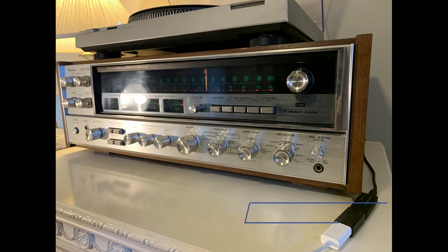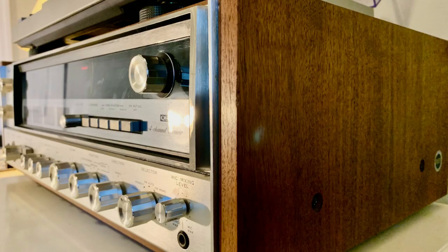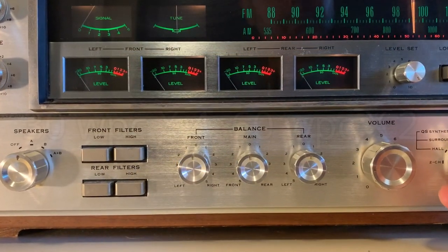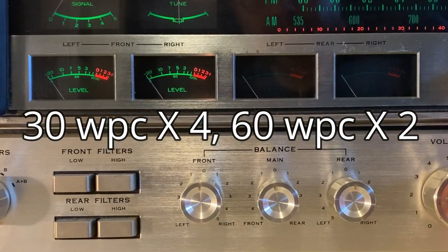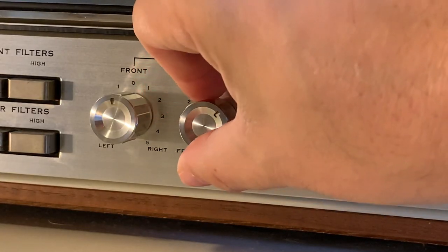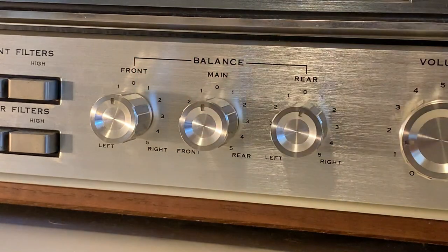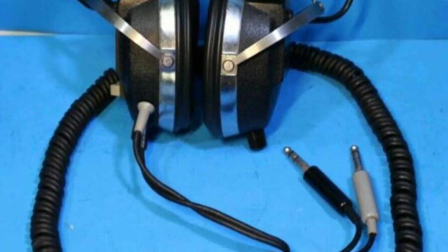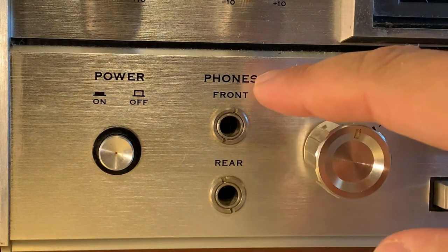Let's take a look at my Sansui quadraphonic receiver. This unit is huge and pretty heavy, considerably wider than a standard width model. Four illuminated meters display the relative power being sent to each of the speakers when in four-channel mode; only two are lit up when listening in stereo. To the left of the volume are three balance controls that independently adjust front-to-rear and left-to-right balance. Quadraphonic headphones — yes, they had them — had a pair of connectors to power the extra speakers inside, which explains why this receiver has two headphone jacks.